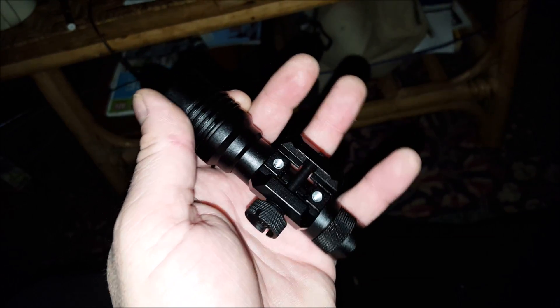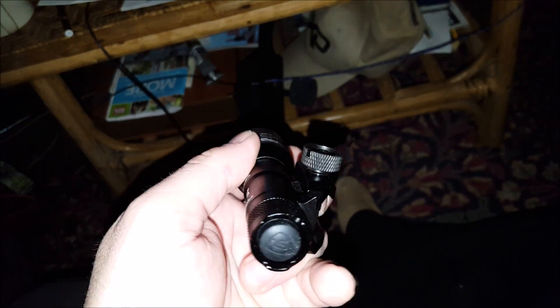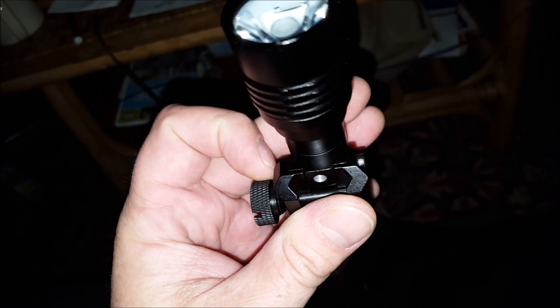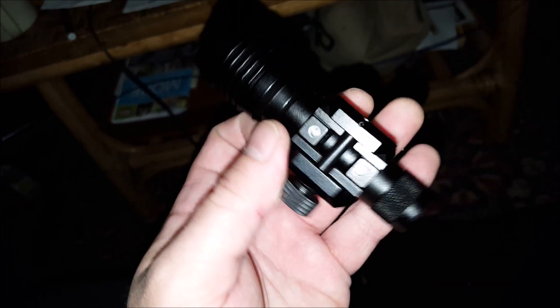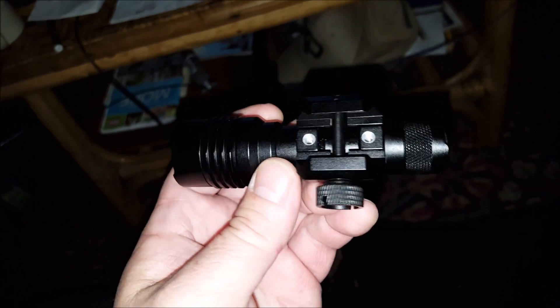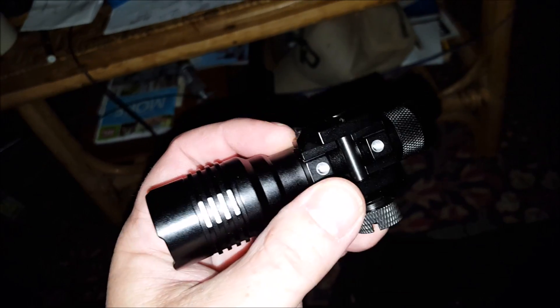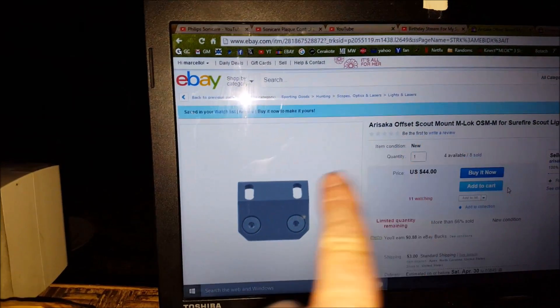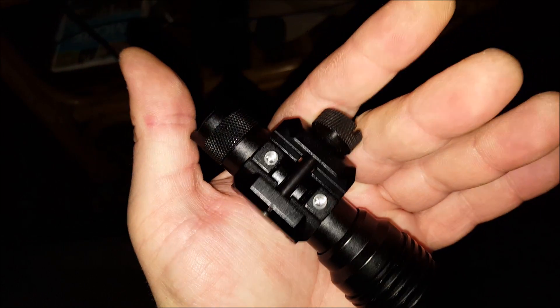This is the exact same mechanism that's on a Surefire — so all your M300s, M600s, anything with the Surefire base: this mount comes off and the light can be used with something like a wrist offset scout mount. Any scout mount will work with this. That's my first impression of this light.